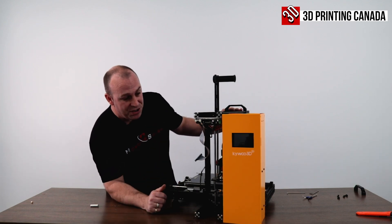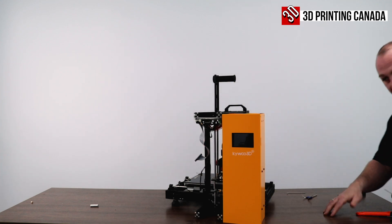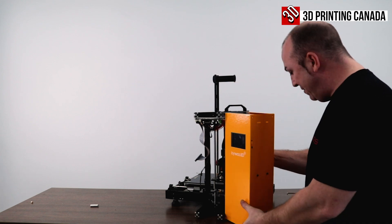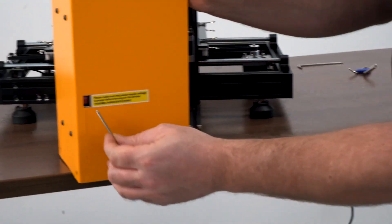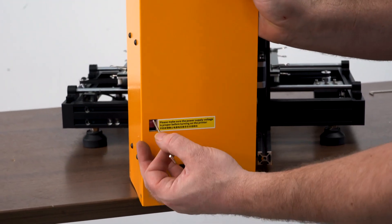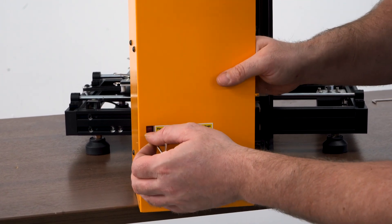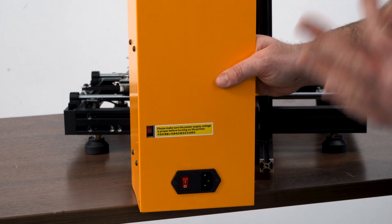It also has a Mean Well power supply. One thing I want you to focus on before you plug your printer in and turn it on is the power supply itself. It comes with a switch — either 110 or 220. Because it ships from China, they definitely have it set to 220, so you're going to go ahead and switch that to 115.